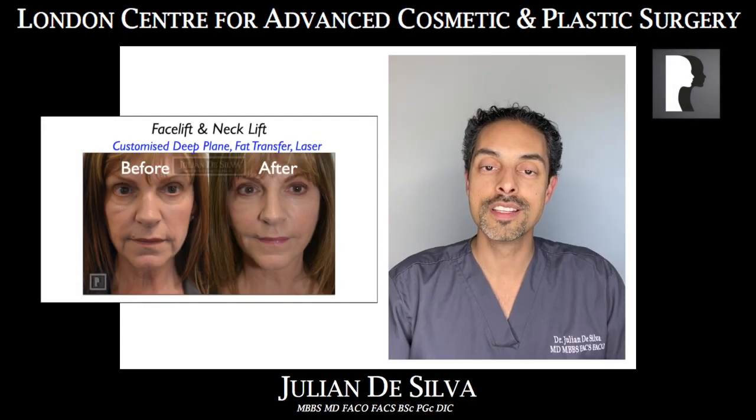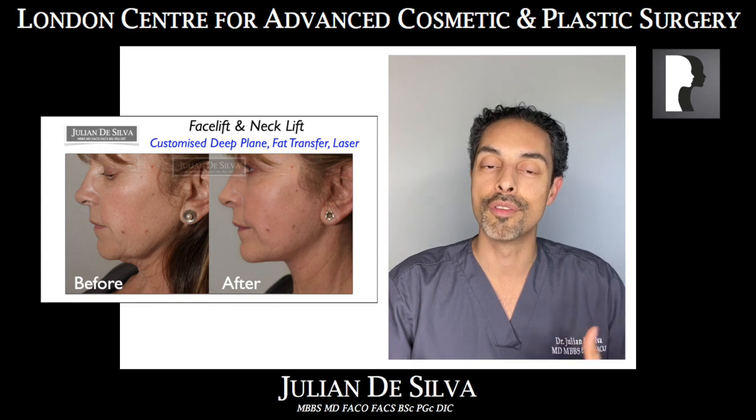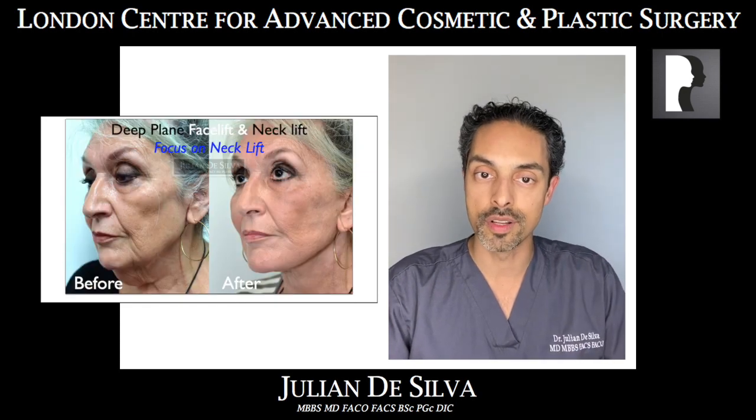Hello, my name is Dr. Julian De Silva, and today I'm going to talk you through the very essential elements of face and neck lift surgery — what is actually involved in this procedure.